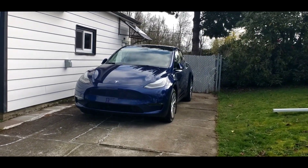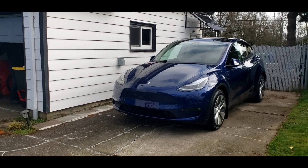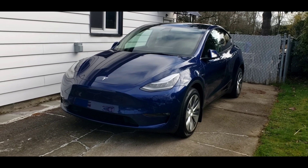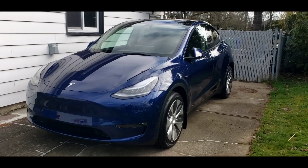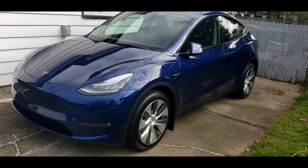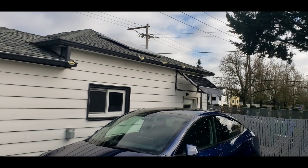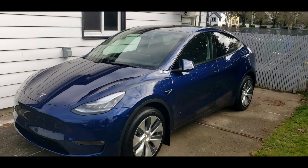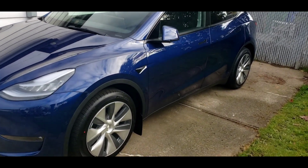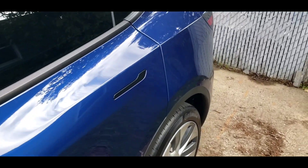We got something really special for you today. Today is the first day of my brother's brand new Tesla Model Y. Brand new — has 12 miles on it. It's been driven from the truck to his house and we're going to perform a test: to see if we can charge the car with the solar panels that are on the roof.